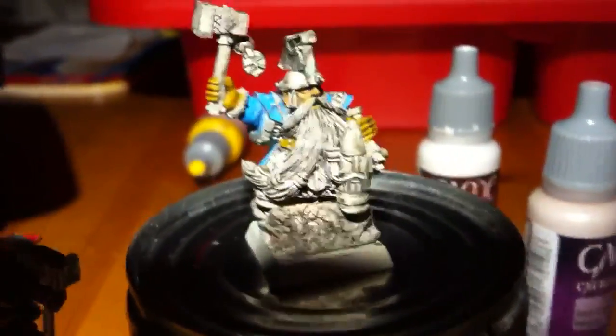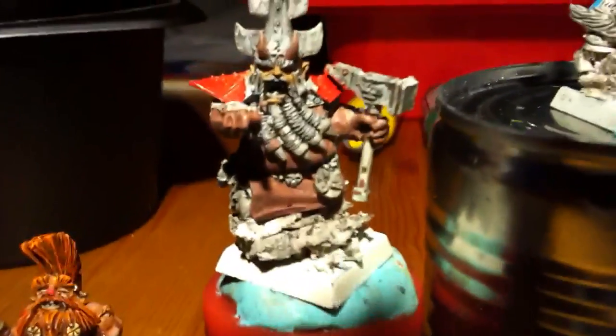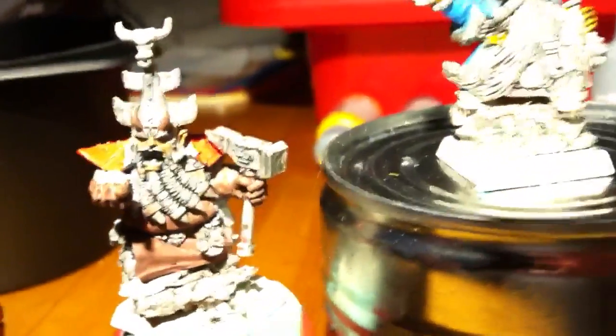I'm going in blue on this, with light brown on leather and red — more reddish on the leather here — to have them distinct from each other.